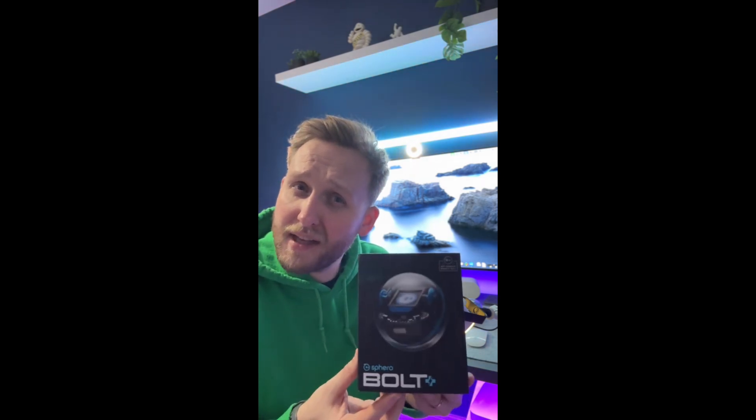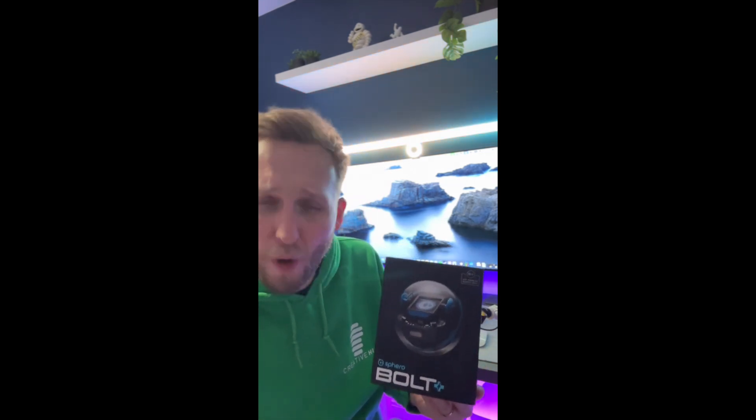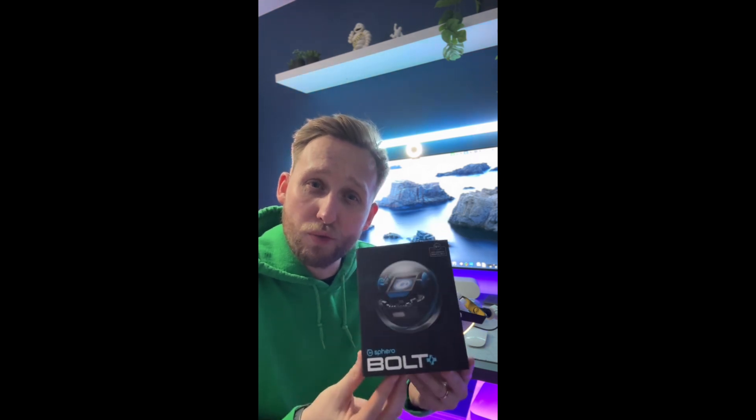Sphero has been at the top of the STEM product game for quite some time, bringing us some amazing products like Sphero Indie and Sphero Bolt. And speaking of Sphero Bolt, here is the new Bolt Plus. What's new about it? What makes it plus? Let's go into those features right now.